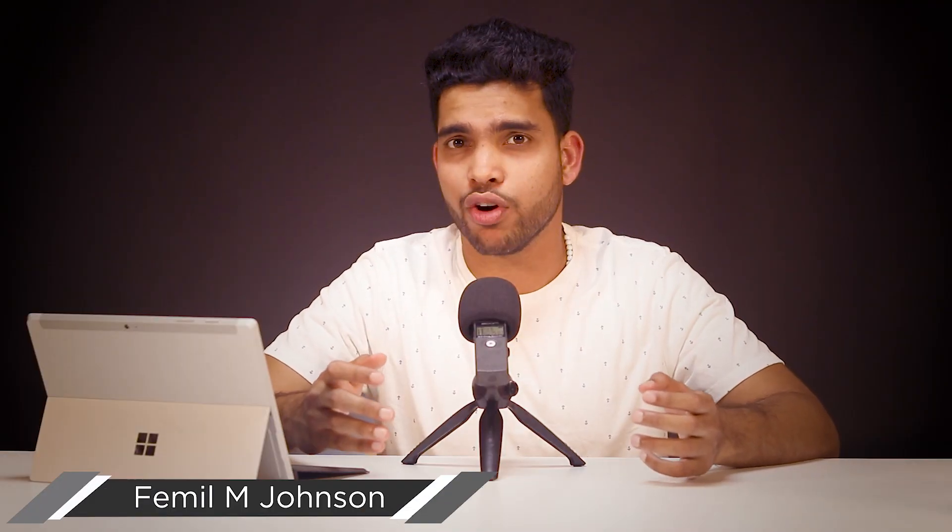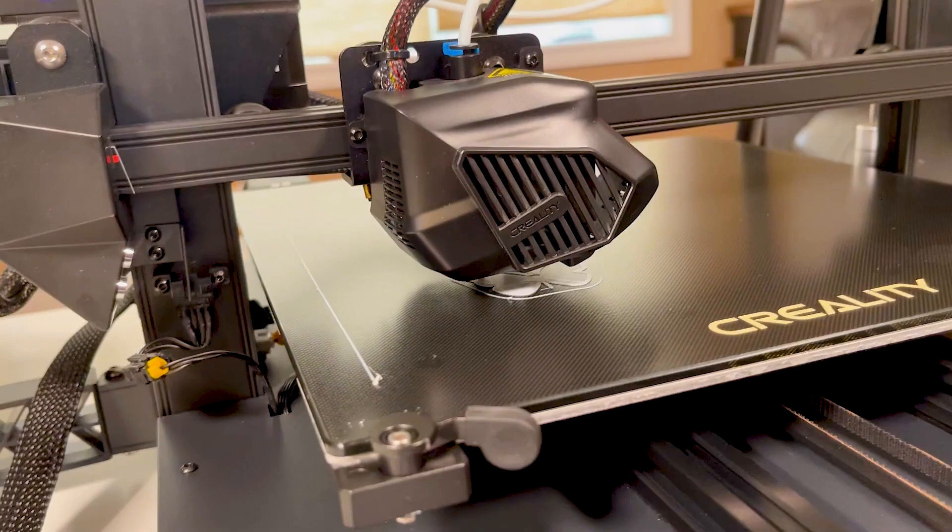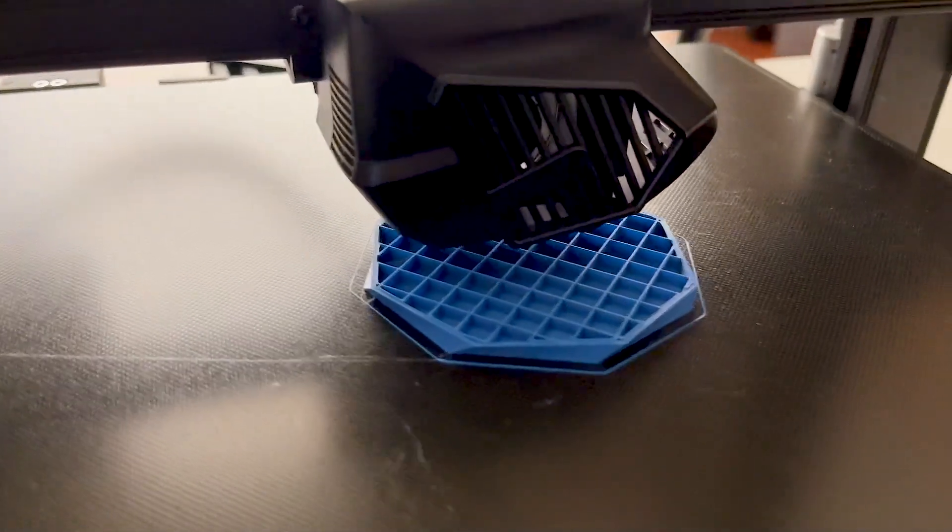My name is Swemil from fmgdeck.com and here is my review of the Creality CR10 Smart 3D Printer.